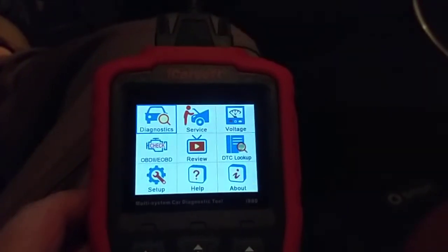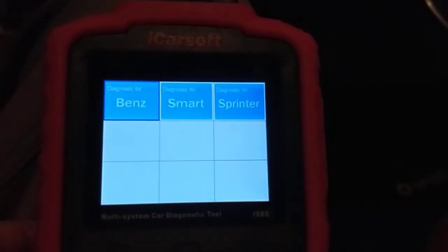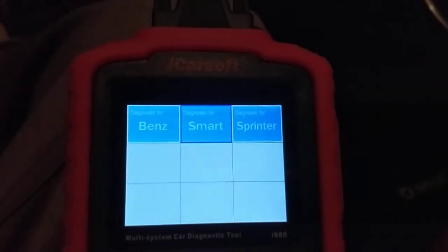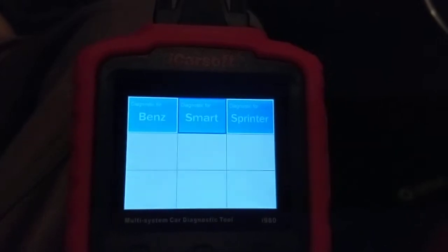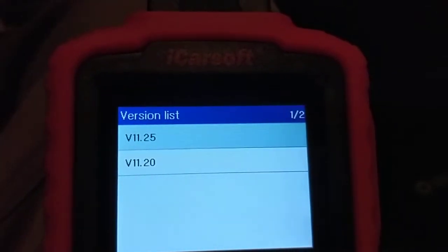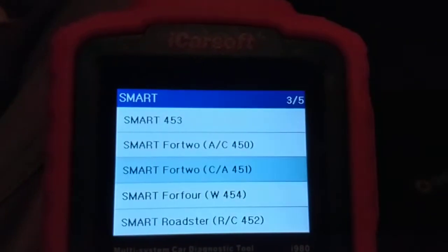It plugs right into the OBD port. I don't think OBD does anything on this electric car, but we can connect to diagnostics. I'm going to go ahead and do that. There's all kinds of neat stuff in here. I bought this to reset the airbag light, but it turned out it didn't need resetting — it was just a loose cable under the seat. We go into Smart car, even though it's electric, and select the chassis 451, 2013.